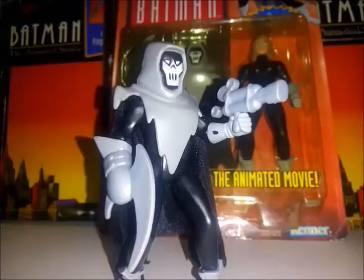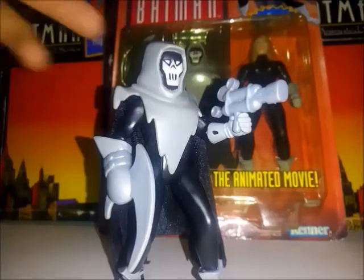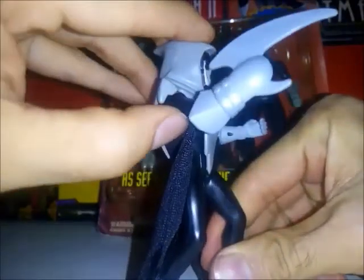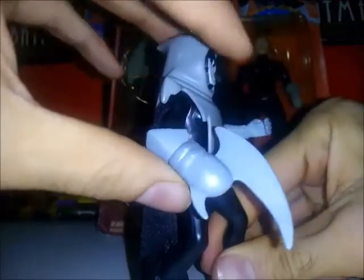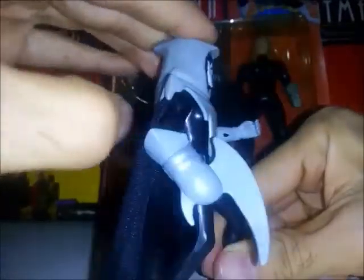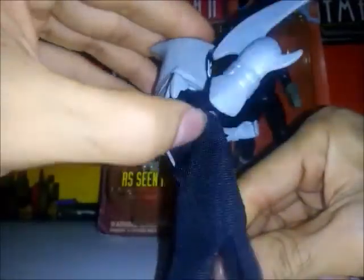Colocó de nuevo la capucha y la capa a la figura. Está portando sus dos armas: la primera es una pistola que obviamente no vimos en la película animada; esto fue un accesorio que puso la Kenner como play value para los niños. Lo más importante es esta acá, que es el arma que vimos en la película. Aquí tiene este mecanismo que hace mover el brazo del Fantasma.